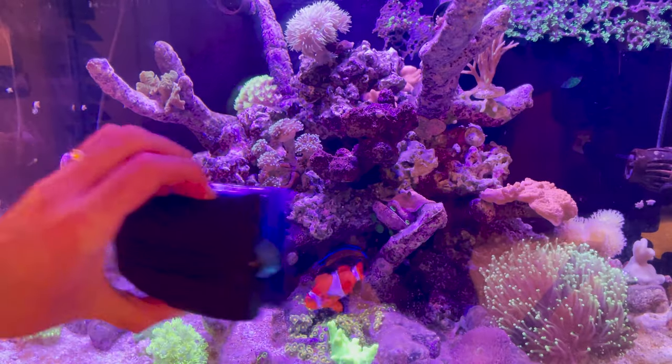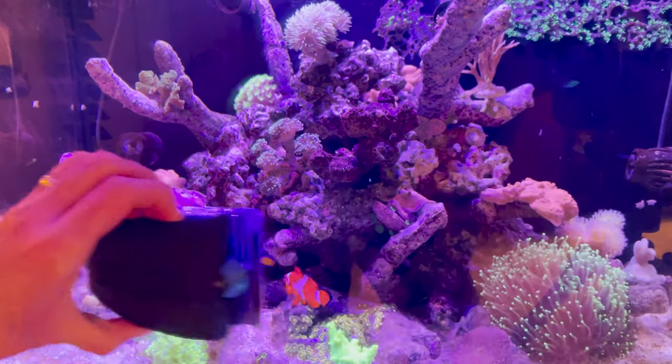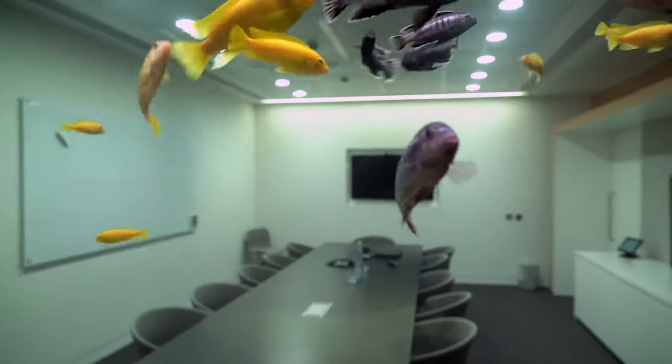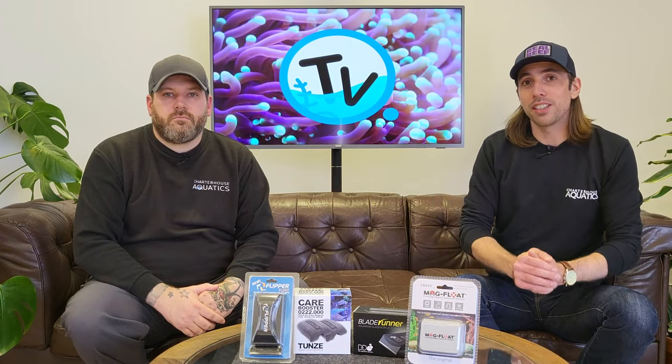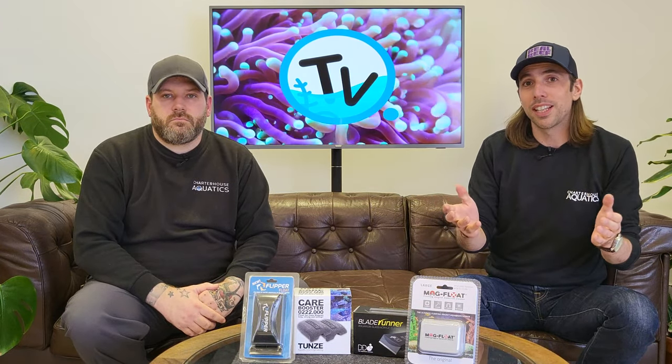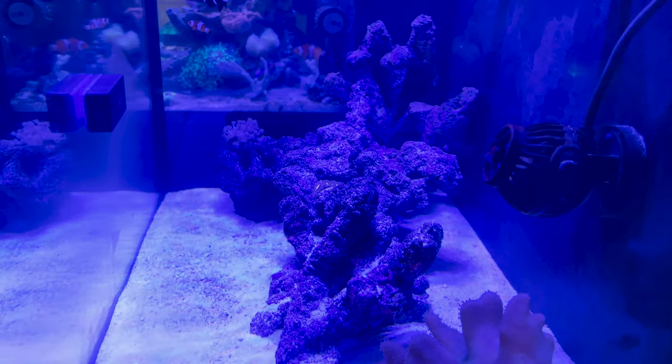Most fish keepers will be familiar with the trusty magnet cleaner, and keeping your glass free of dirt and algae so that you can actually see your fish is one of the most important maintenance jobs. But the traditional algae magnets can often come with challenges — they can pick up sand or gravel from your substrate and scratch your glass, and without the necessary floats in place they can sink to the bottom if they become unattached.